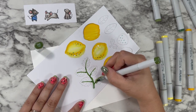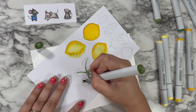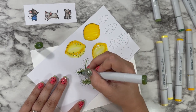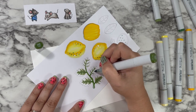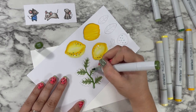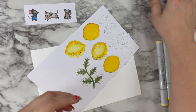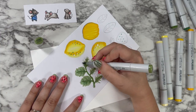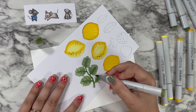If it brings you joy and you have the time, by all means go for it. But I just felt with my splattery background and how fun and whimsical I wanted this card to feel to convey summertime fun, a rougher color was good for the kind of card I was creating.